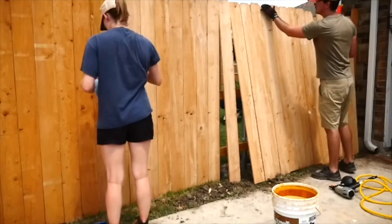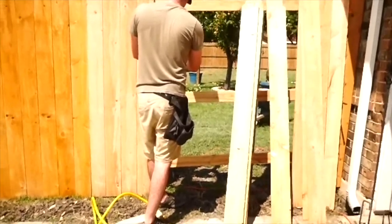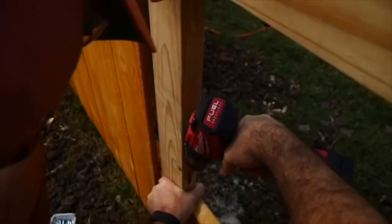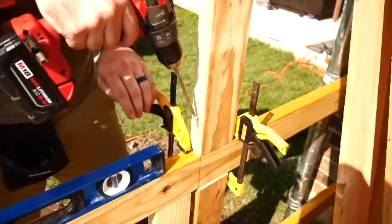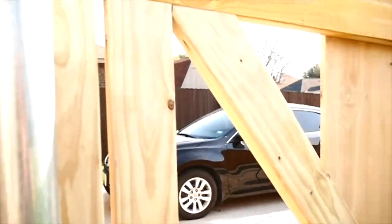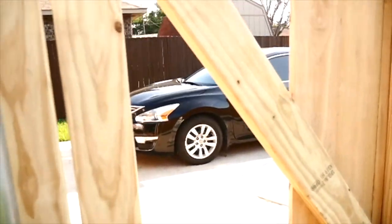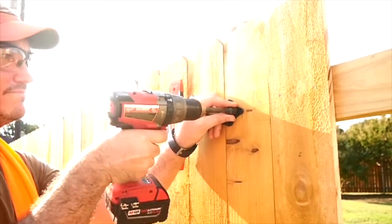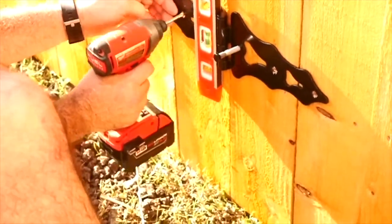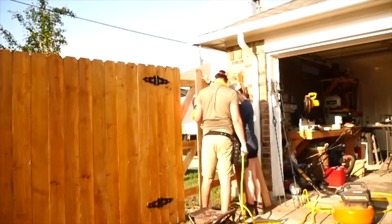Now it's time to assemble the gate. First you need to figure out where your gate's gonna go, and once you do that you need to start framing it out. You want to make sure you frame it out before you put the pickets on — this makes it easier to put all the framing and support in first. We're going to put the vertical supports in, with one on the bottom, one on the top, and on each side. Once you get those put in you're gonna want to put in your cross braces — we were told it's better to make sure they're angled towards the opening of the gate. Once you get all your supports in place, hang your hinges, line them up exactly where you want them, pre-drill your holes, and make sure everything is square and level. Now Matt and I are gonna hang the last few pickets before we separate the gate from the rest of the fence.